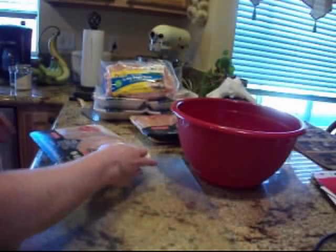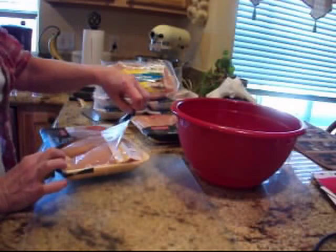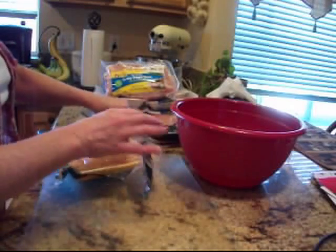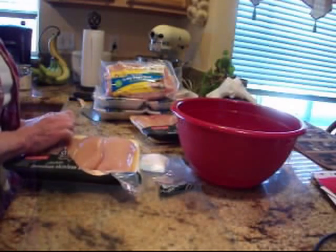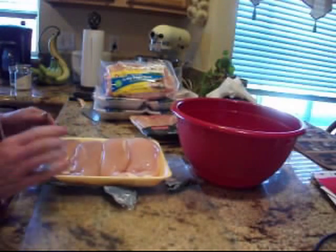Hi guys, welcome back to the pantry. Today I'm putting stuff into the pantry — I'm going to can some poultry. I've got some boneless, skinless chicken breast that I got for $1.69 a pound, which is a steal.